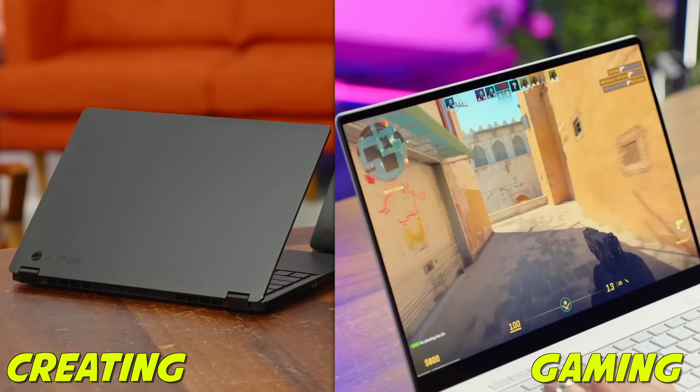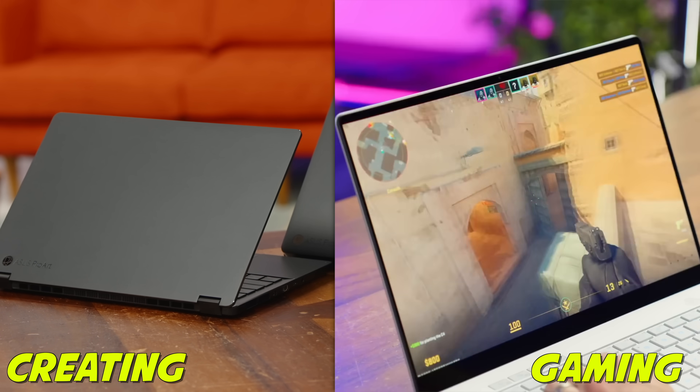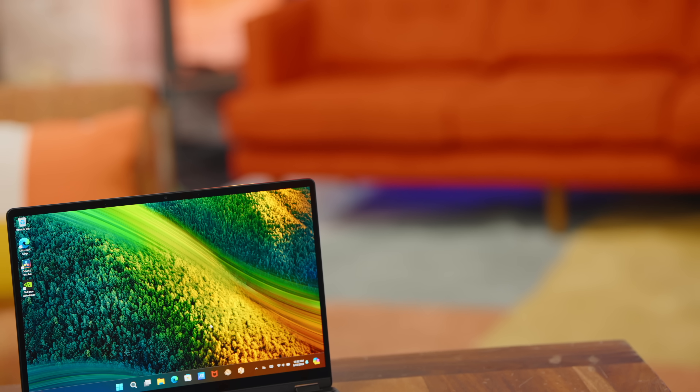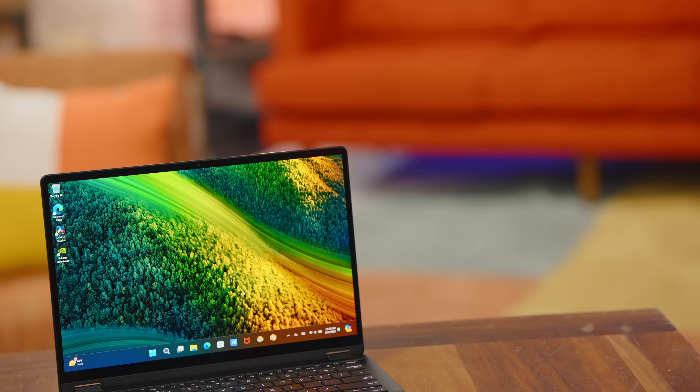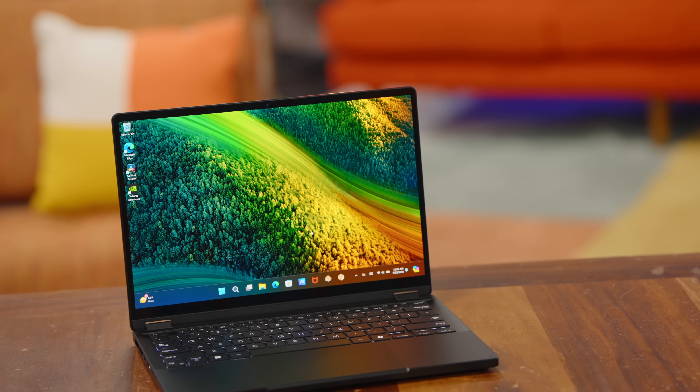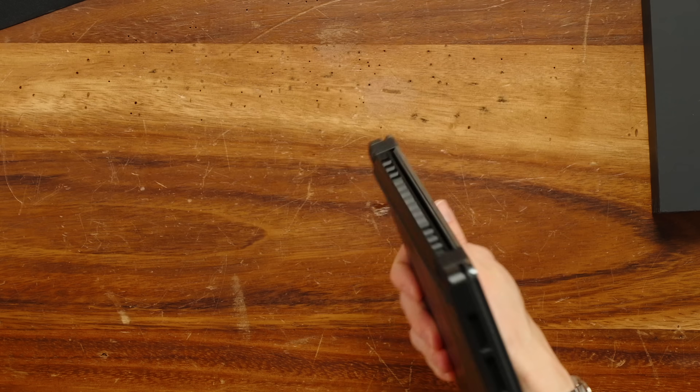This series of ProArt laptops are essentially the professional cousins of the gaming line. That's a really smart move because so many people go out and buy a gaming laptop to do some gaming but also to get real work done — whether you're running Photoshop, 3D rendering, or video editing. Having a more dedicated creator option that could do gaming, but also gives you more features such as a higher resolution display or touchscreen, makes a lot of sense. I love the matte black coating on these things — it looks sick.